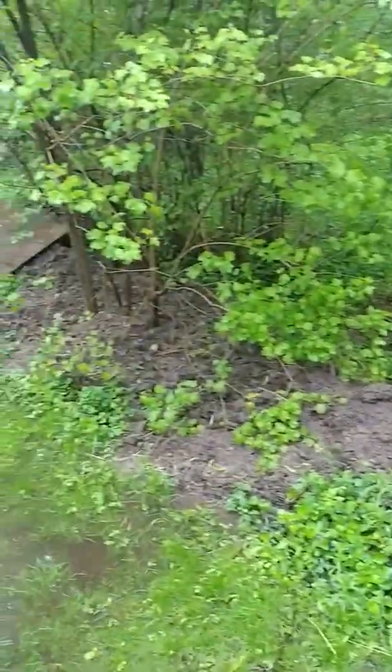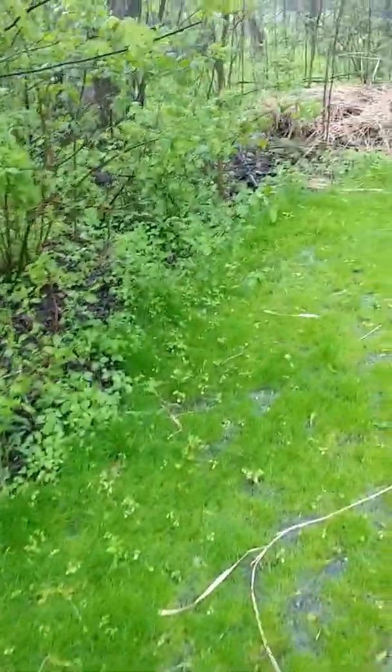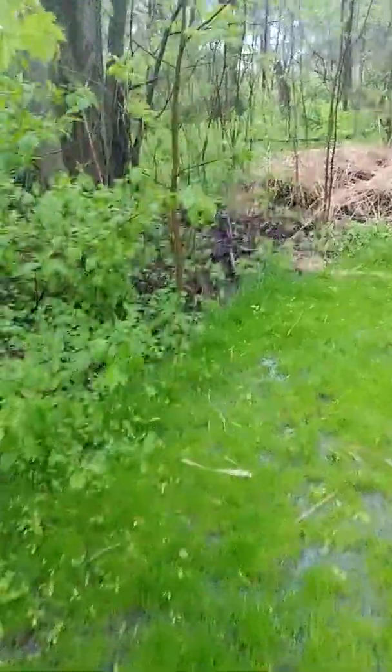I'm going to continue this berm — I've already started it somewhat. Dig and berm. I don't want this water going in my lawn anymore.